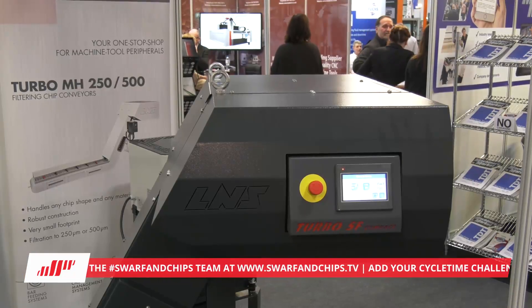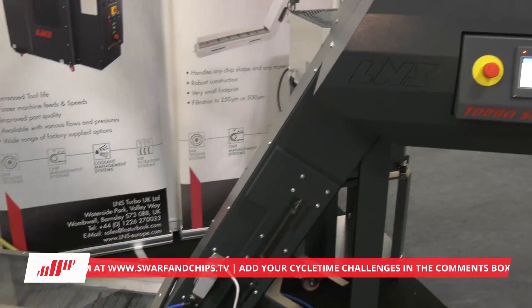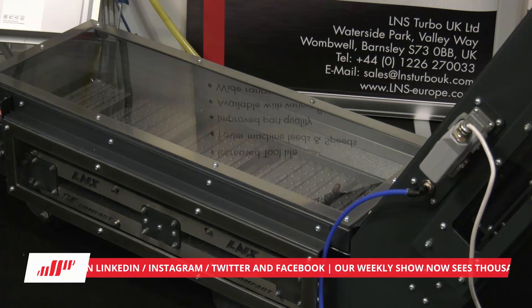One thing you're showcasing here is the swarf conveyor - what's so special about this one? This is the SFC. Everyone knows of the drum filtration Microfine 2 and 3 system that we do at 50 micron, but this is two thirds of the footprint and also two thirds of the price. So when people are buying big drum systems with additional coolant tanks, a majority of the time this will fit in the original tank. You can go from a clean-air type conveyor straight to a filtration conveyor - and it's self-cleaning.